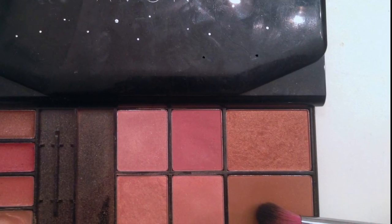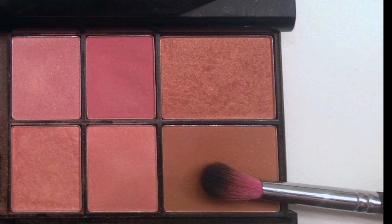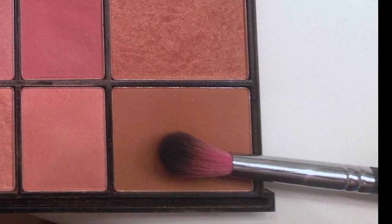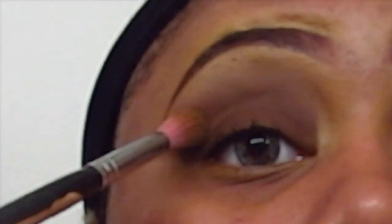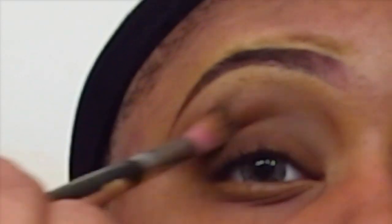Using my Sedona Lace Long Hair Blending Brush number 863, I'm going to take this bronzy brown color from my Avon Pretty in Neutrals makeup palette and I'm going to use that color to blend out that deep brown color that I used on the lid.